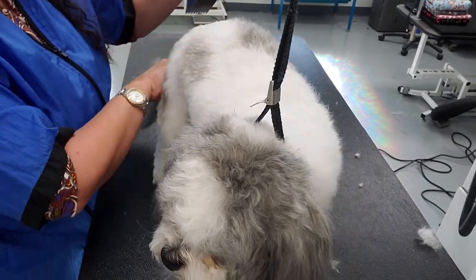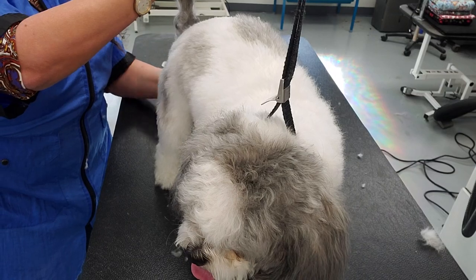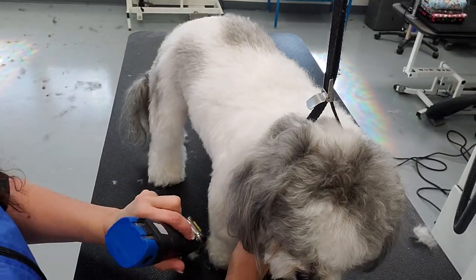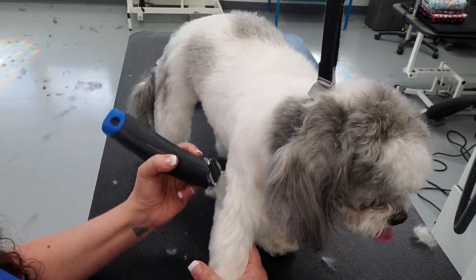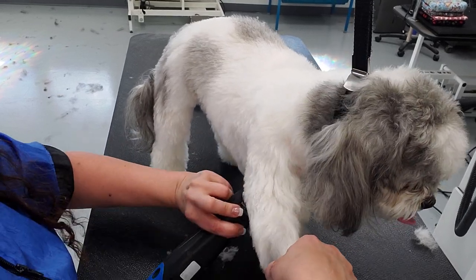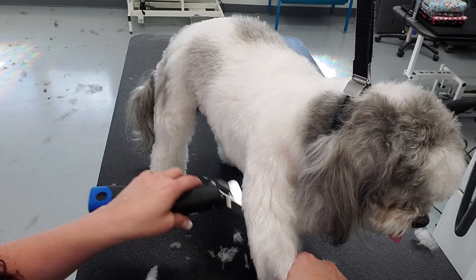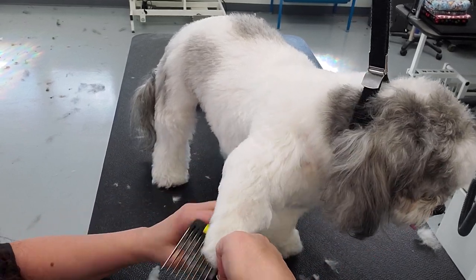We will be having live sessions, so please like and subscribe to our channel. Leave comments — let me know what you think about these videos and what you want to see more of.